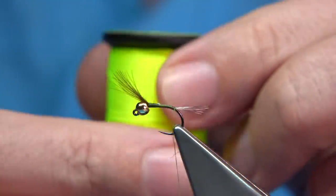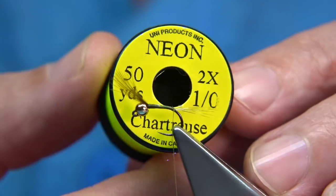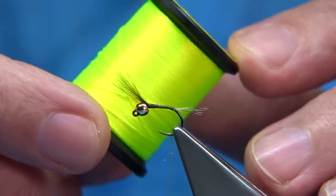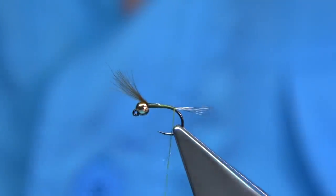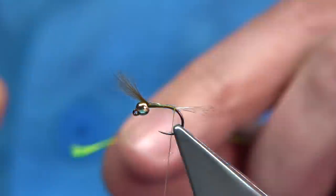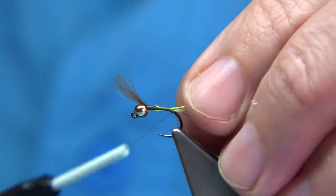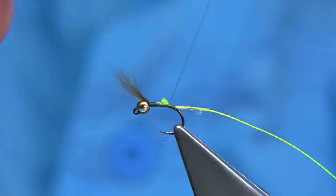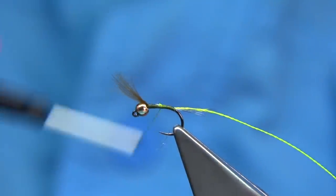For the rib of the fly I'm using this neon thread from Uni. It's a lovely thread — it's really bright and it shows up. The grayling especially like fluorescence. I like this colour. So the first thing I'm going to do is to tidy up. Take the thread up two thirds of the way.